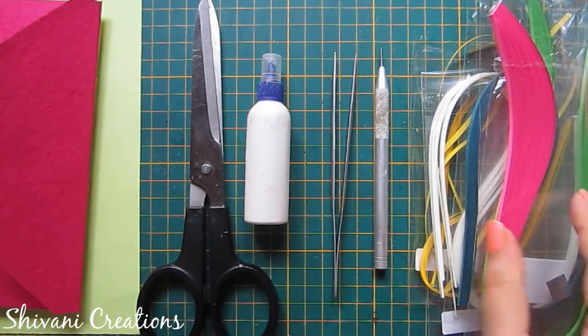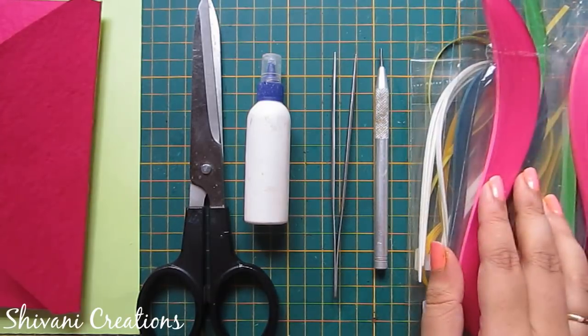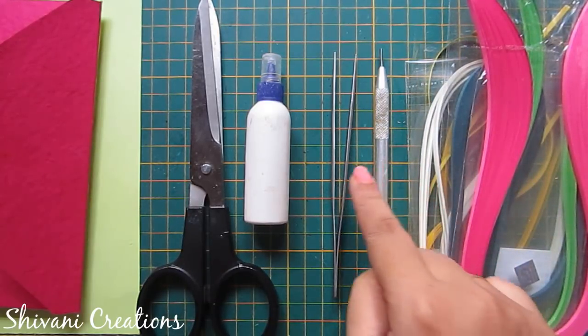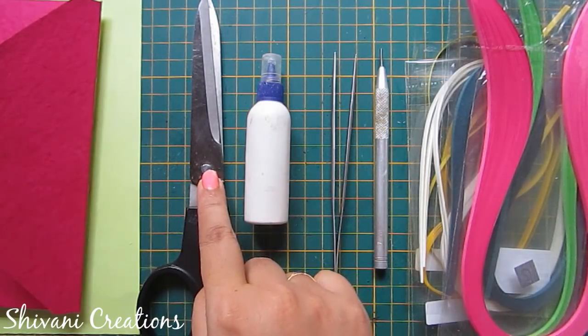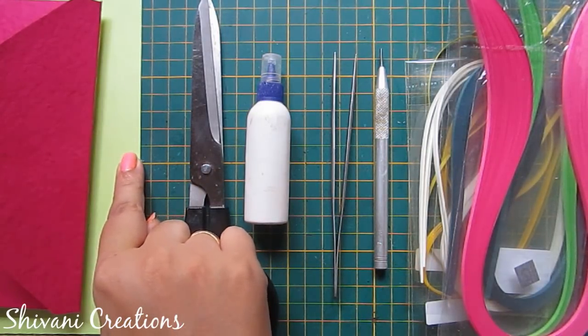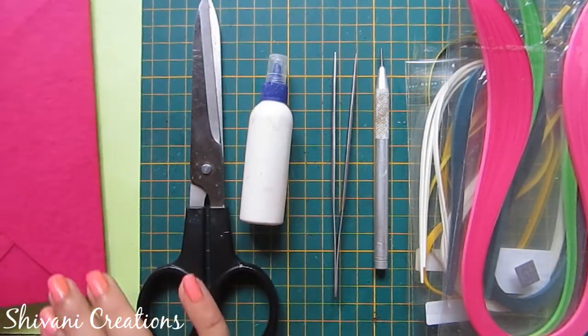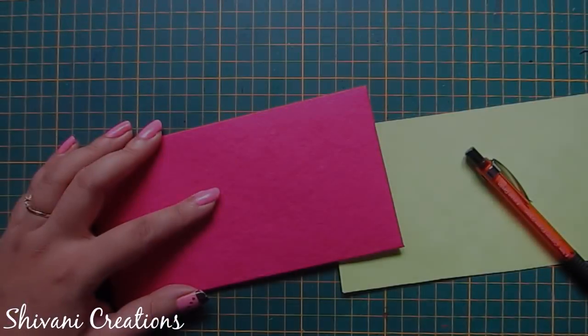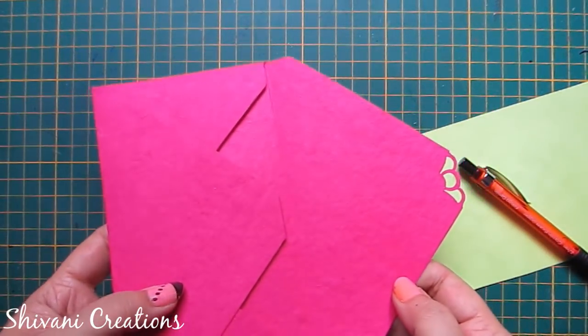For this we need some pink, light green, dark green, white, and yellow 3mm quilling strips, quilling tool, tweezers, liquid glue, scissor, light green color craft paper, and pink color standard size envelope. You can use any color of your choice.